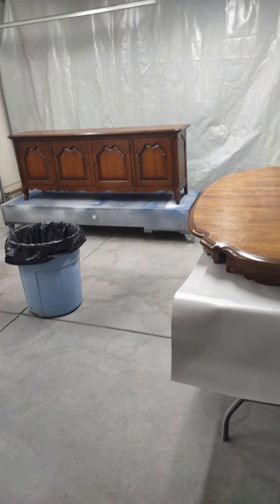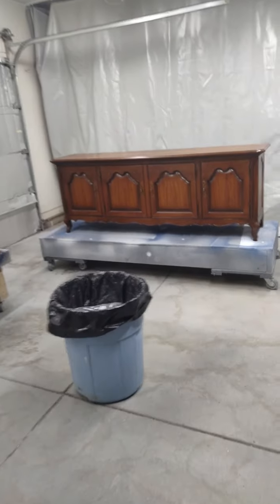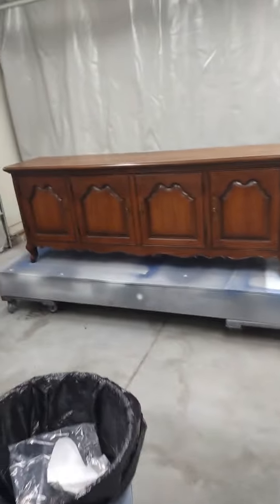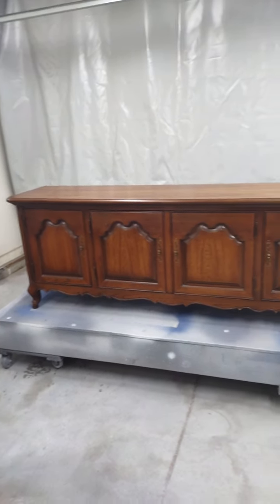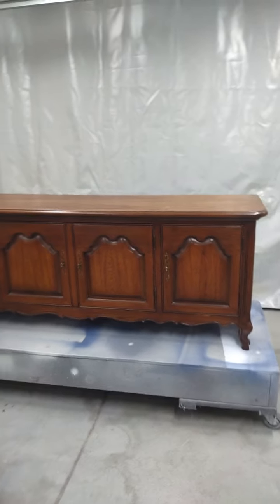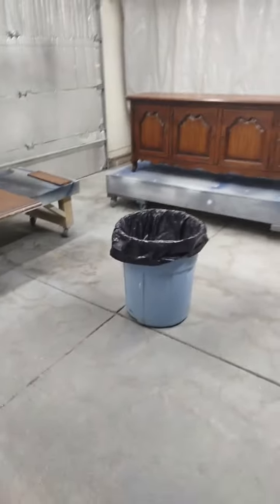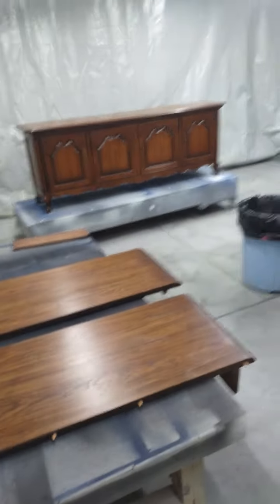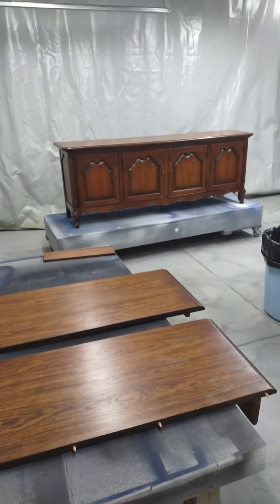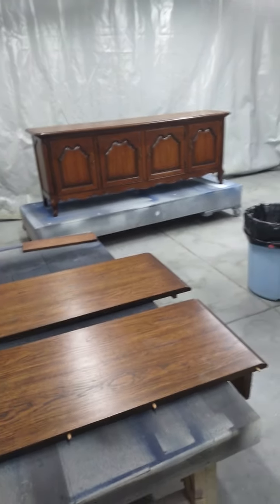My first thing I'm going to do is strip these tops. I don't want any stripper to get on the bottom, so I am going to tape the bottom off and put plastic around it in case the stripper drips. I have a lot of work to do. I'm really excited to get started, and I will show you videos of the stripping process. Let's get going.